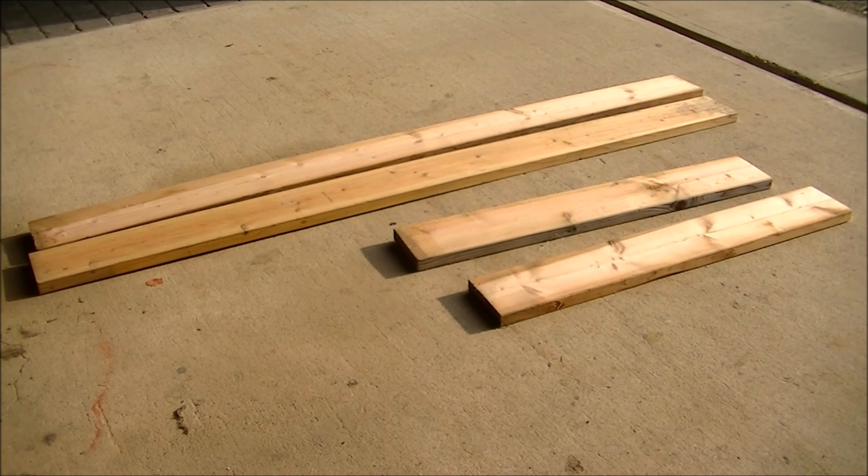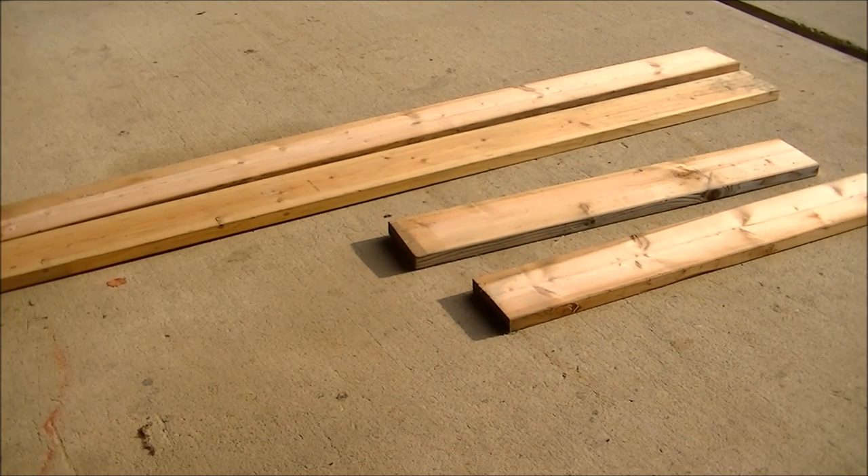When you buy 2x8 lumber, that's the nominal dimension — in reality it's not 8 inches tall, it's about 7 and a quarter inches, and it's not 2 inches thick, it's about an inch and a half. You're going to need a total of 3 boards: the 2 in the background are full length, and then I cut the other board down into two 4-foot lengths.